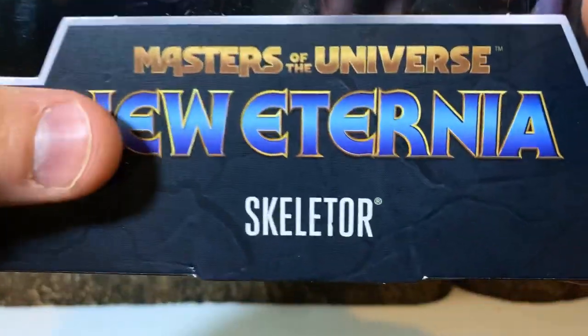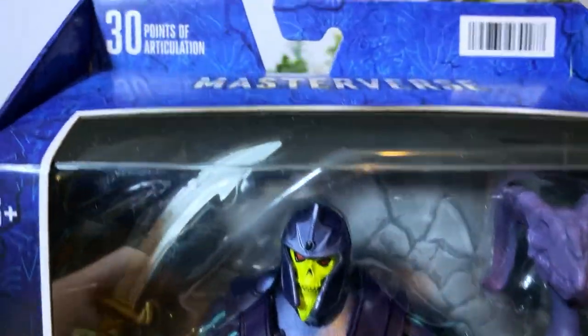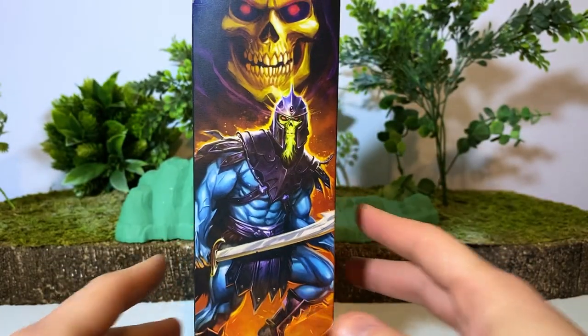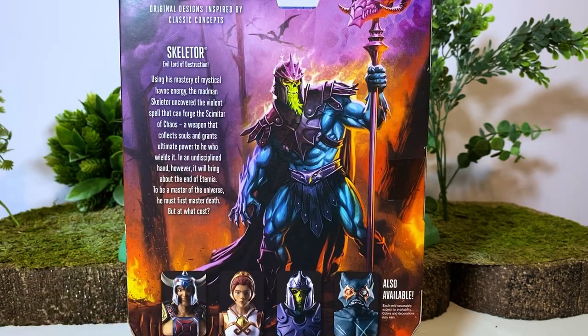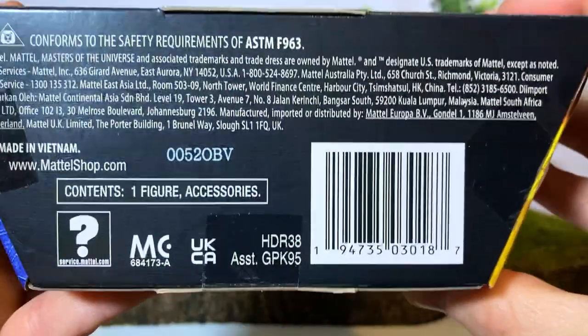Let's go ahead and look at the packaging. You can see the brand new New Eternia logo right there, which looks really nice. The figure in the package is shown in the Masterverse packaging, which is a little bland. What's not bland is the cool art on the side — this is truly an incredible piece and I wish it was available as a poster print. Mattel is really missing out by not selling art prints of these. On the back there's also that gorgeous artwork along with a really cool bio that tips its hat to the original mini comics.